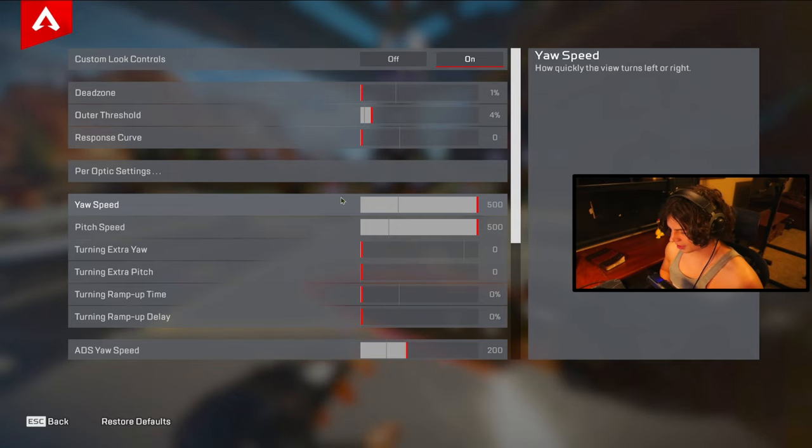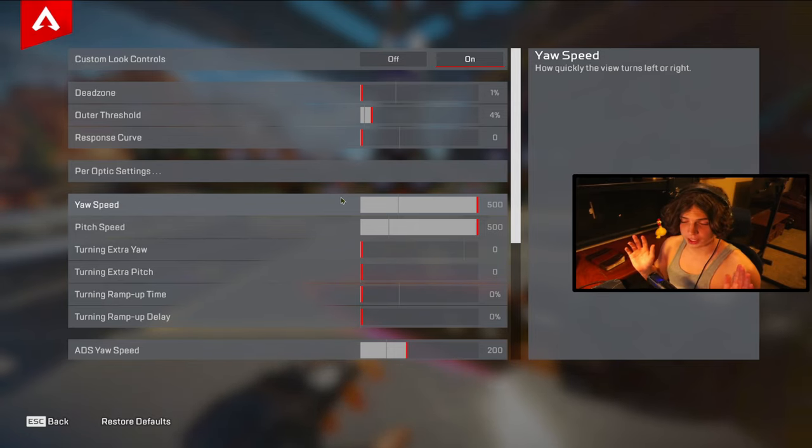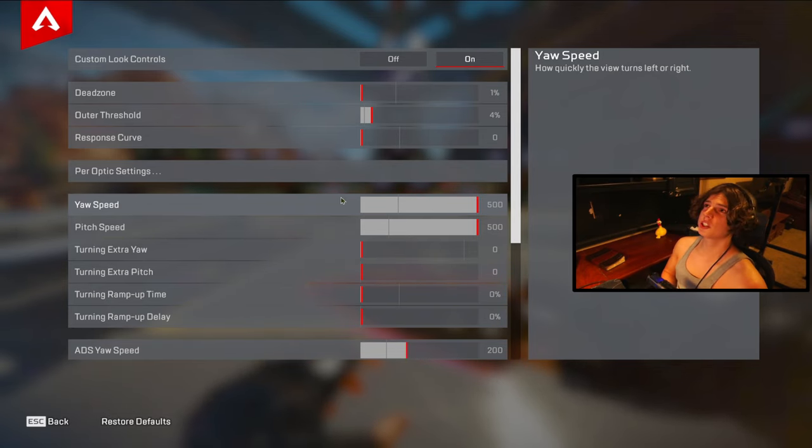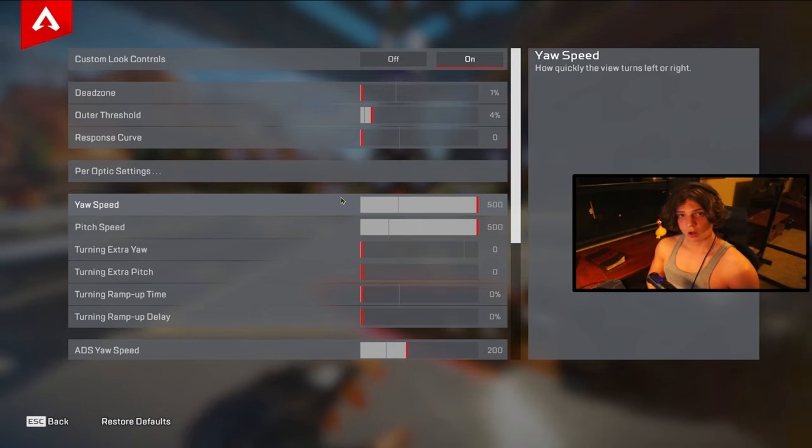The final setting is your sensitivity. Before tap strafing was removed you could get away with playing 4-0-3 linear, but I highly suggest playing somewhere around 400 to 500 hipfire and around 150 to 200 for ADS. All the movement techs I'll cover are going to be much easier and more viable on a higher sensitivity. It's tough to get used to, but once you do, it's 100% worth it.